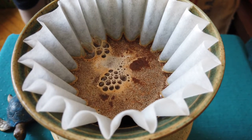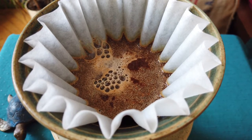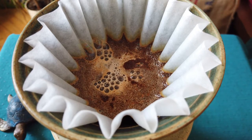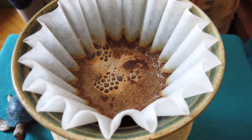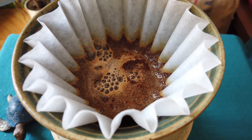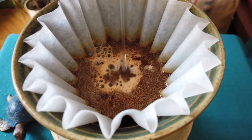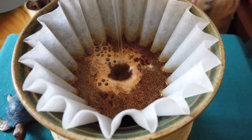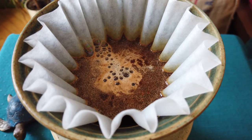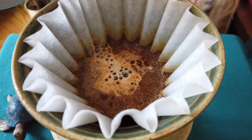For the bloom I added 60 grams of water. I will wait approximately 15 seconds.